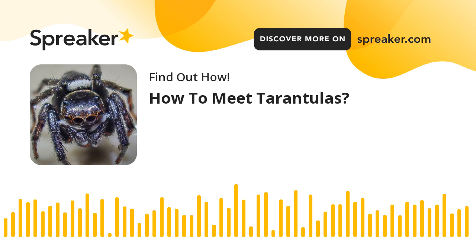Step 5: Keep the temperature in the tarantula's cage between 70 and 85 degrees Fahrenheit, or 21 to 29 degrees Celsius.